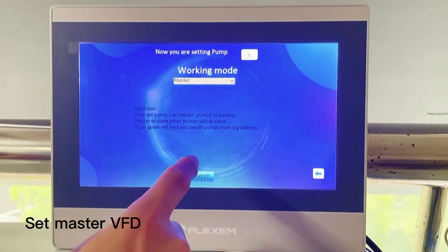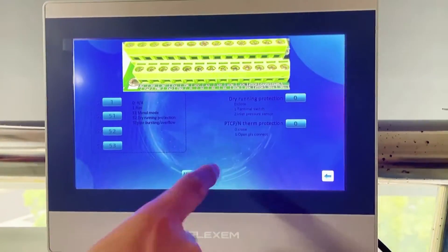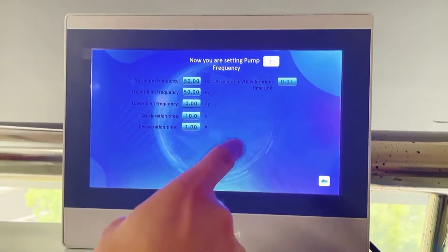Next pump is the master VSD. Set the motor the same. Terminals the same. Operation, also the same.